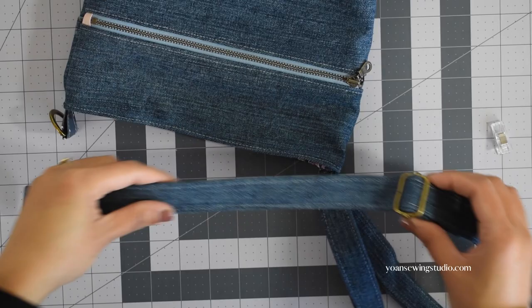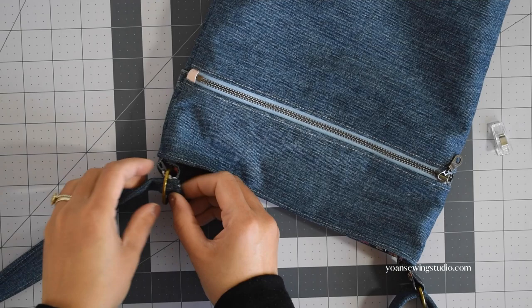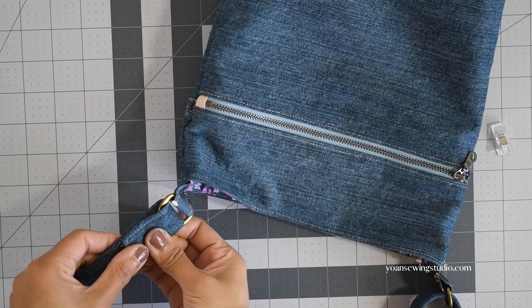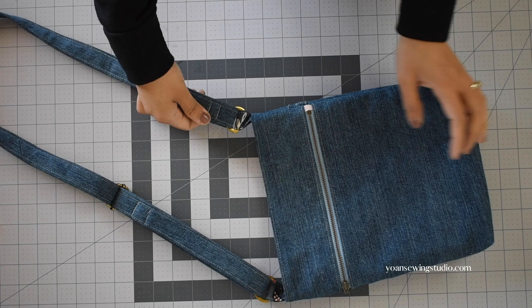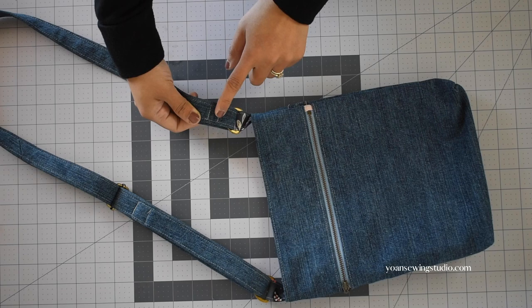All that's left is to attach the strap — I've shown this in a few different videos so I'll refer you to a different video where I show how to install the adjustable strap. The link will be in the description box and in the pattern. Heads up: if your jeans fabric is on the heavier side, this might be very thick to sew, so I recommend testing on scraps beforehand — otherwise you may opt for a webbing strap instead. And there you go, our crossbody bag is done! That's it for today, thank you so much for watching, and until next time, goodbye!